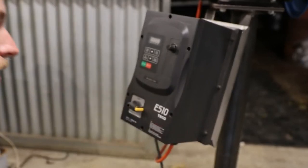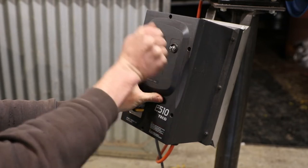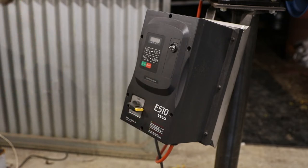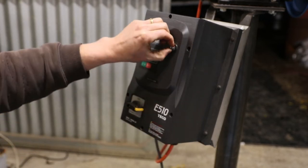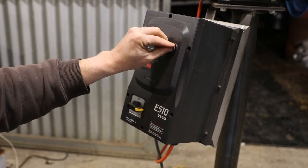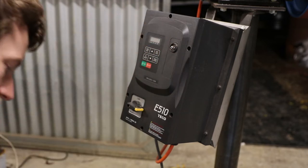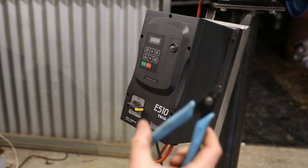First, pull the little knob off — it just pulls off with a bit of force. With the ten mil spanner, loosen the nut holding it. There's a washer — I've already worked on this one so it's missing the washer on mine — but there is a washer and a little rubber sealing ring in there as well.